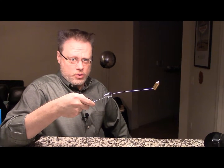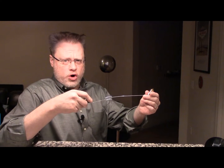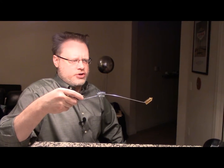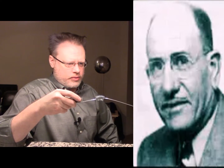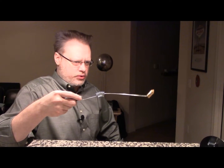I want to show you something weird that I just bought. This is called an Aura Meter and it was perfected by a researcher named Vern Cameron in 1952. The idea is that this is a super sensitive dowsing tool.